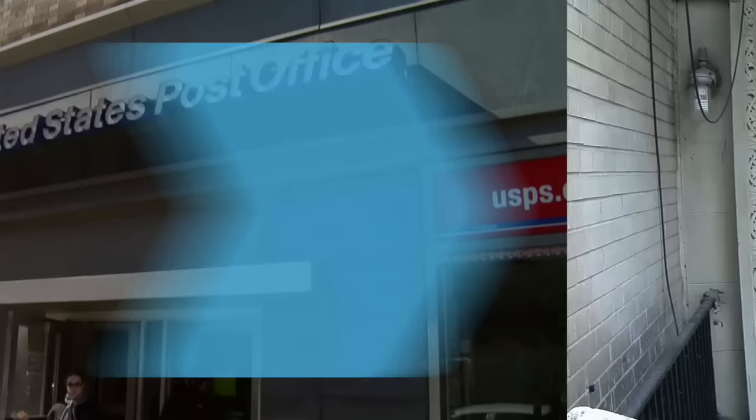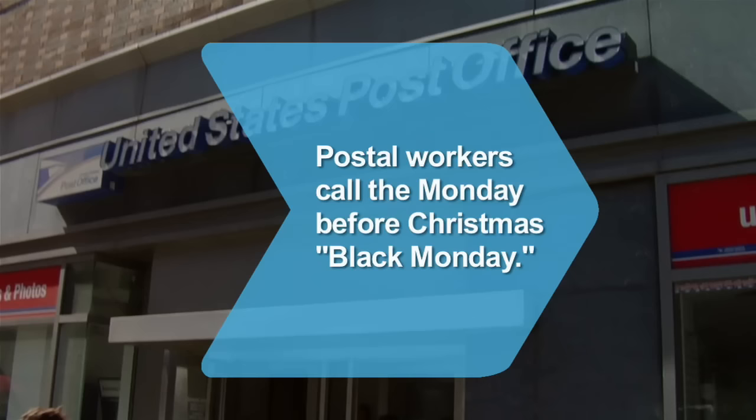Did you know? Postal workers call the Monday before Christmas 'Black Monday' because it's one of the busiest shipping days of the year.